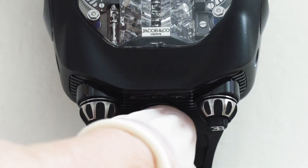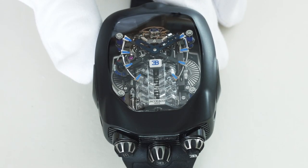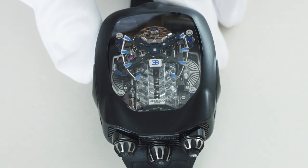Turn the crown counterclockwise to wind the animation. The right-hand crown starts the animation — push it in, and the engine fires up.